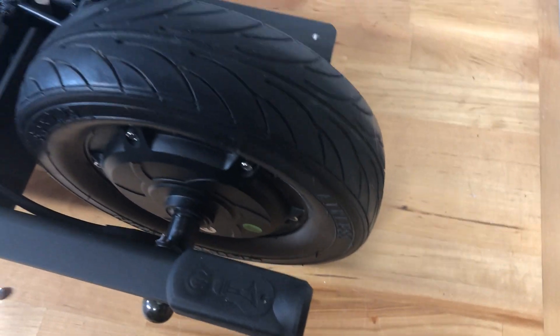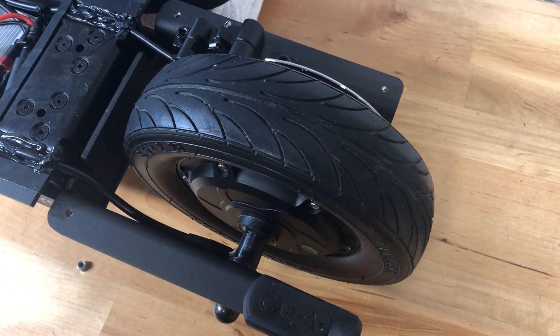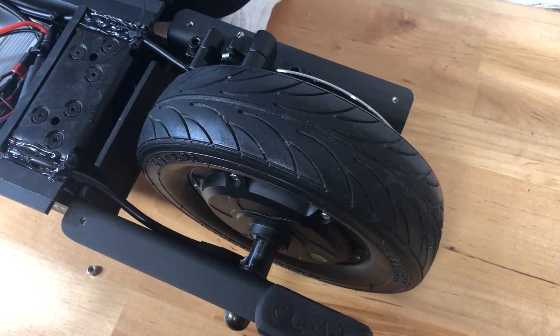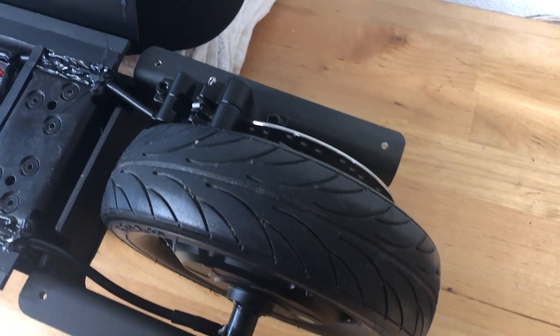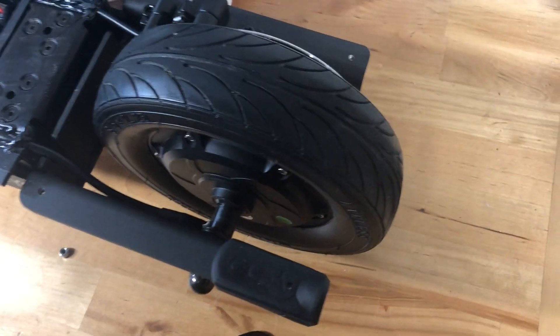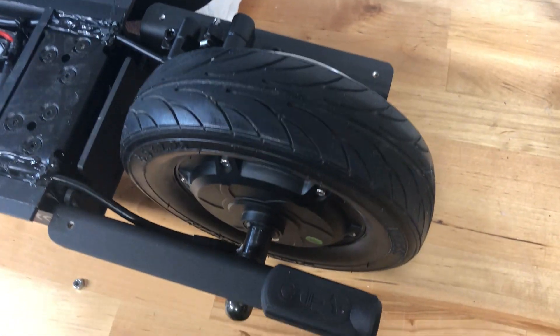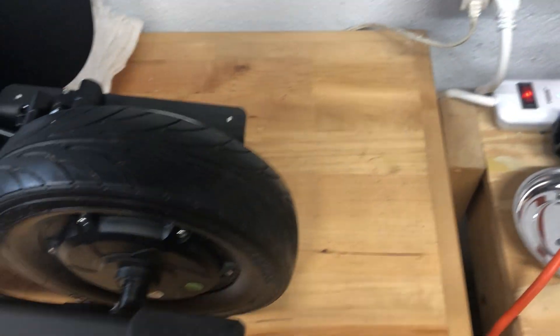They say this board is ready for trailers, so I'm assuming whatever apparatus attaches the trailer will go into these same four bolt holes. Not sure what all of them are for, but the brake light went right in there.